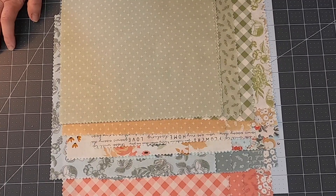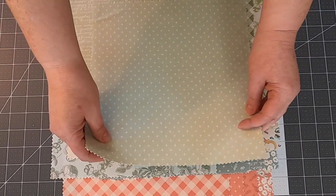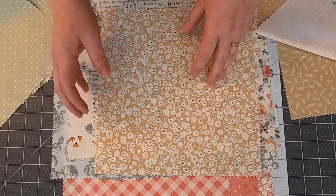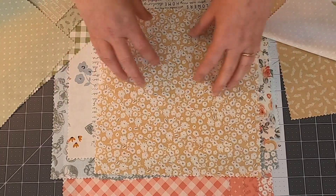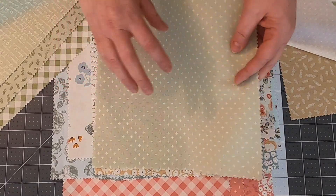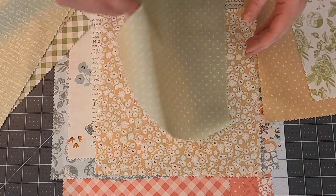One of the reasons we picked this particular line of fabric is because there's not a lot of directionals. When you're a beginner quilter especially, you want to stay away from directional fabric. A directional fabric has a clear direction — if you cut it not straight, you'll notice problems. Whereas an overall pattern fabric, if it gets cut slightly off, you won't notice. So sometimes it's better to stay away from directional prints, especially if you're beginning or just want an easy project. I'm going to pull all the directional prints out.